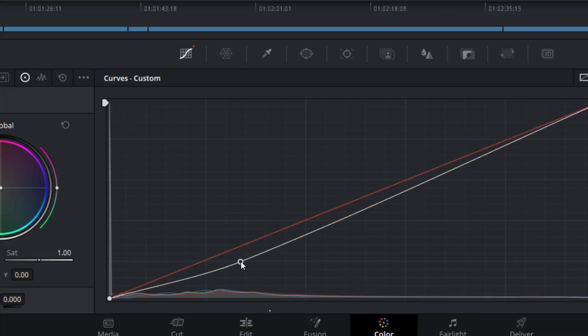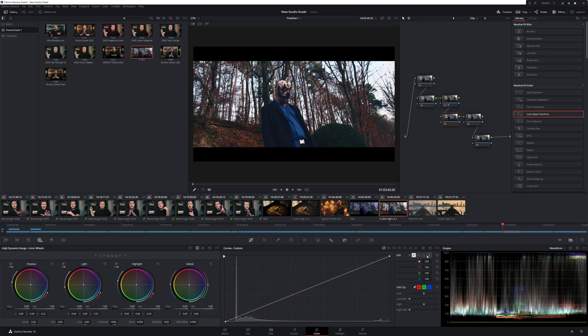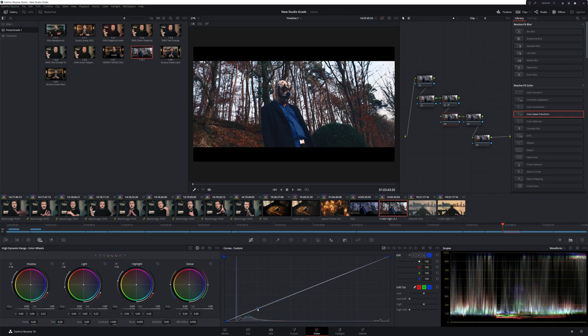There are a few different ways to do this and I'm going to show you two of them. The first method is with curves. To do this, first use serial nodes to get the exposure and contrast ratio that you like, then add another serial node and use the curves to push blue and green into the shadows, leaning a little heavier on the blue. Then set control points on the curves to lock off the shadows. From there, set another set of control points to lock off the highlights and push red and green into the highlights, leaning heavier on the red.